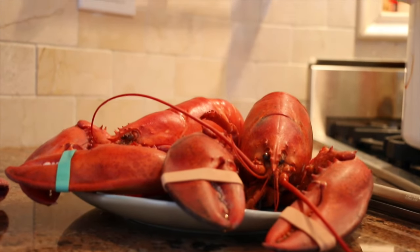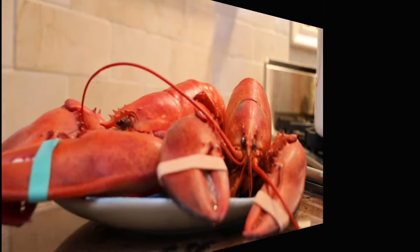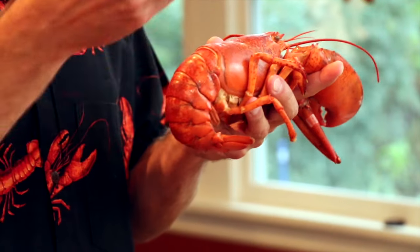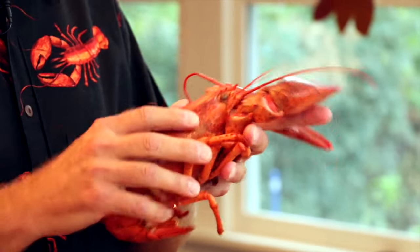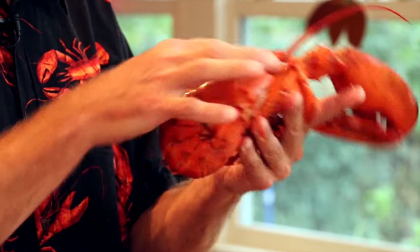Look at that — the lobsters are done. You can tell they're done, they're a nice beautiful red color. Let's get cracking — sorry, I couldn't resist. There are a few ways to enjoy lobster, and I found the best way is not to crack everything out at once because then it all gets cold. I recommend starting at the tail first. The tail meat is a little more firm, whereas the claws are really super tender. There's also some meat in the knuckles, which I think is actually the best part of the whole lobster.